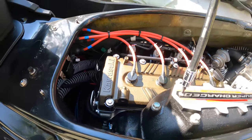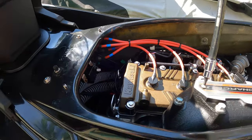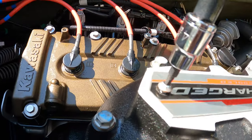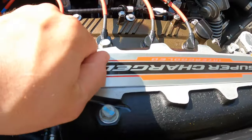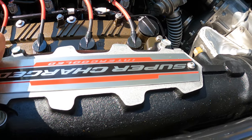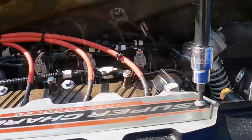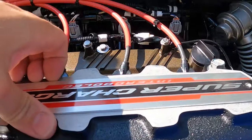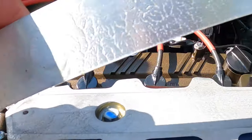You're going to need a four millimeter allen socket or allen wrench, and you're going to remove these two bolts that hold this name plate in place. The plate should come right off.